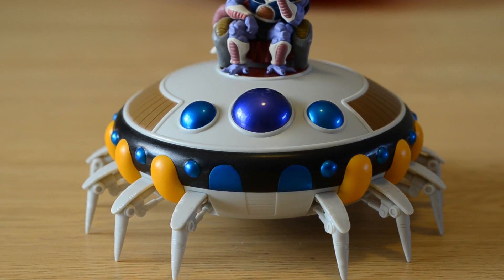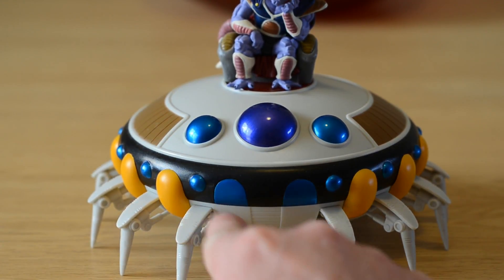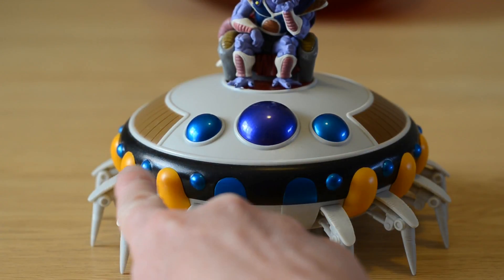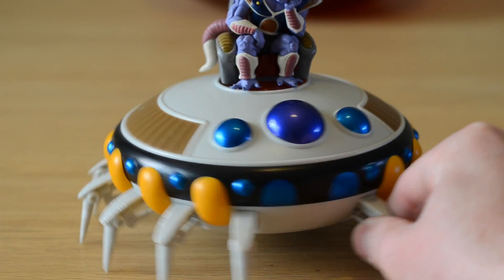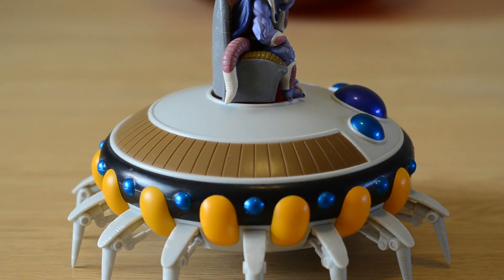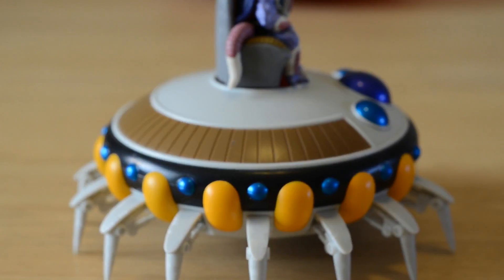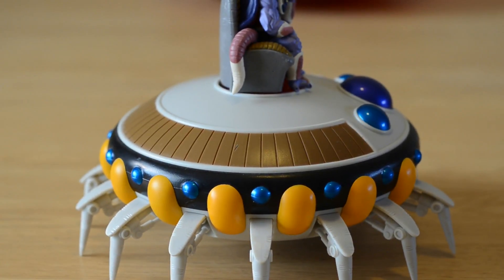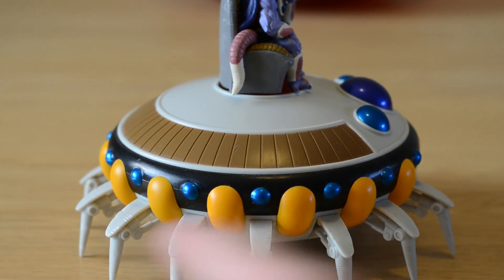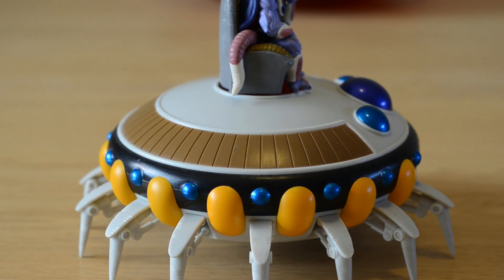Okay so here it is on close-up. It looks really really good. The paint finish is nice — the shine there and the matte on these yellow bits looks good. I'll just turn it round because there's not really too much else to see. It looks really good in the light; I've got a lot of light coming from the left side of this room and it picks up the shine on these.